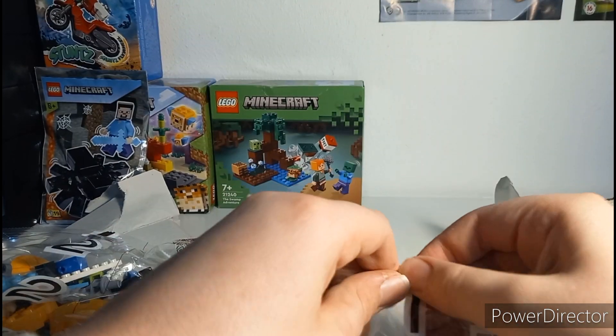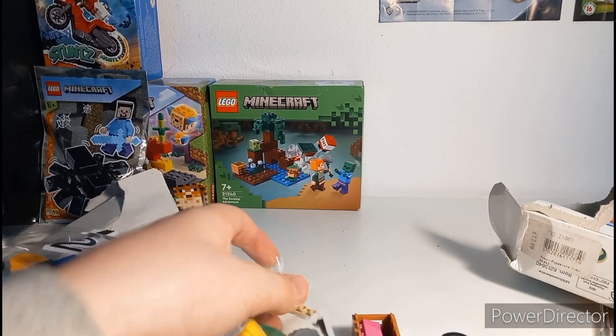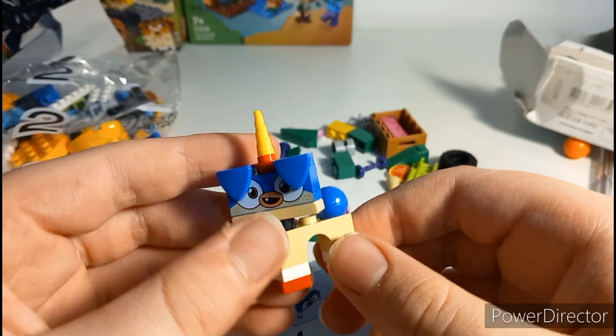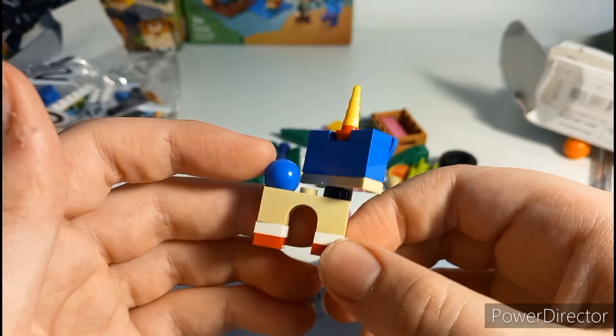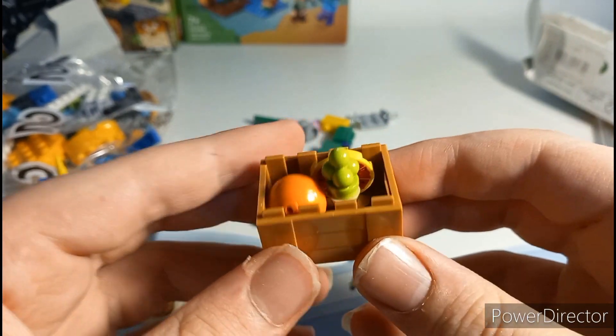I'm not going to show you the whole build process — just the more interesting bits. Here's Prince Puppycorn, a very interesting looking little figure — same sort of style as the Unikitty ones. I do quite like it. There's also this little storage container here which is quite interesting.